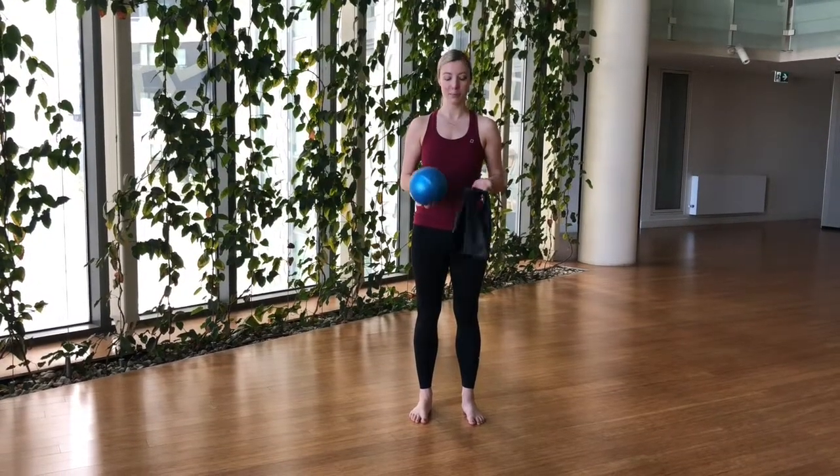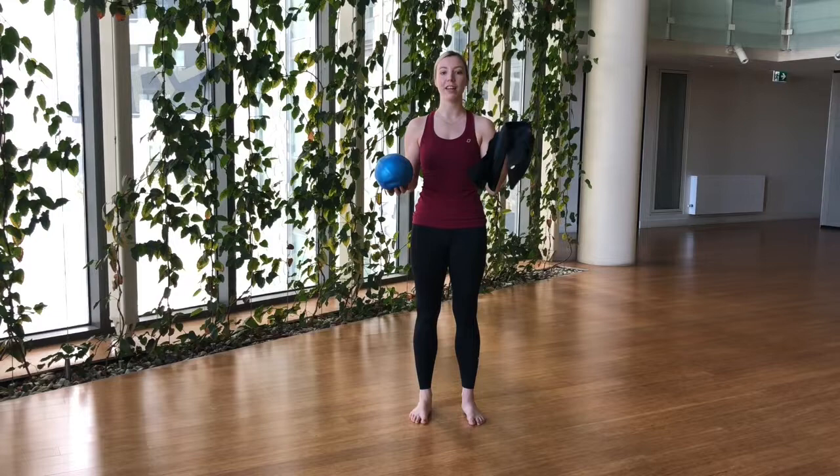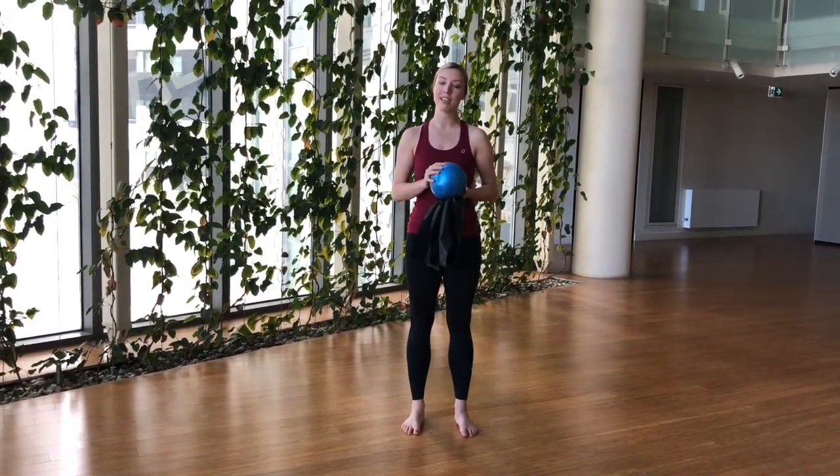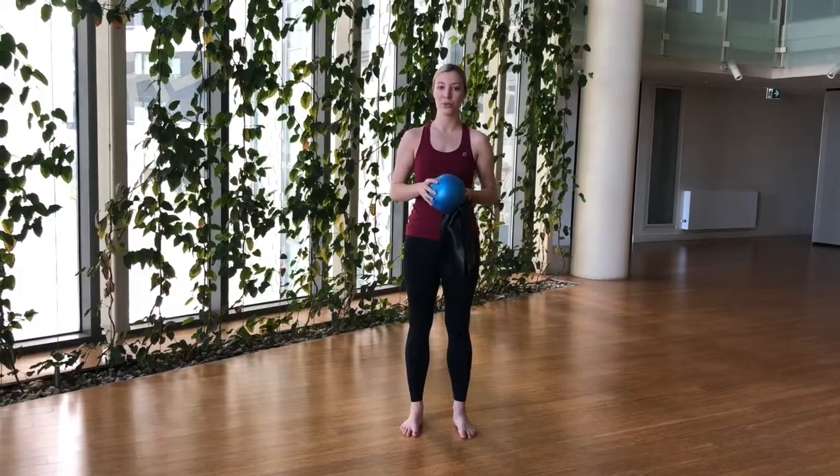For our foot strengthening exercises I'm going to use two pieces of equipment today: a theraband and just a squishy ball, which you can buy from any dancewear store or any sports store.